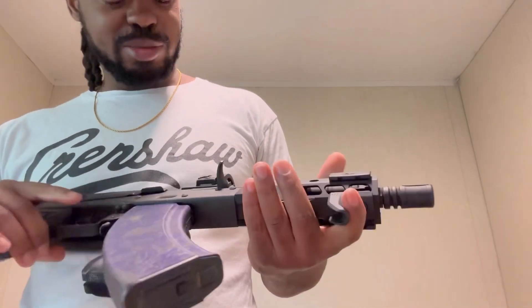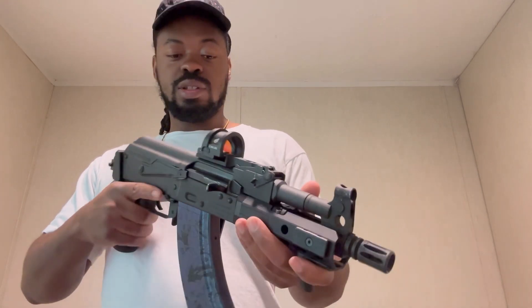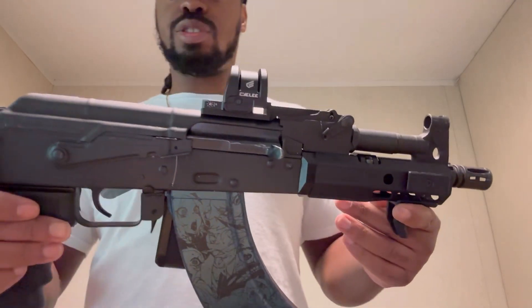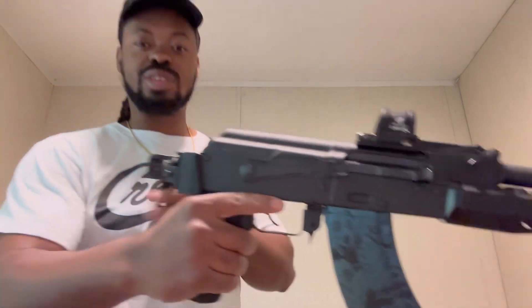Shout out to Tactical Mike — he's been shouting out my channel too and I've been getting some subscribers from that, as well as him hooking us up with a 20% discount. I paid about $200 flat for this thing right here. Holosuns hit your pockets a little bit, so that definitely helped a brother out. This channel is not sponsored by anybody, so if y'all like the content, go ahead and subscribe and leave me a comment down below letting me know what y'all think of this build.